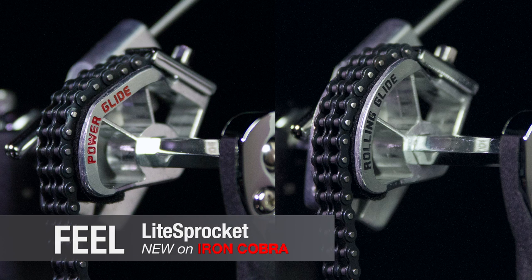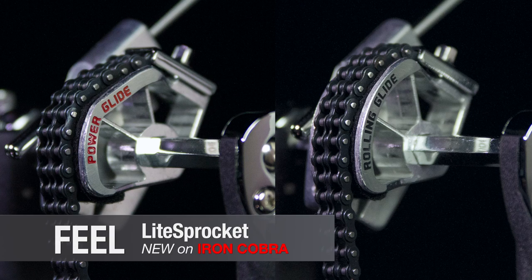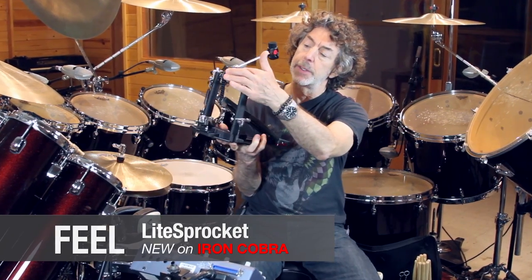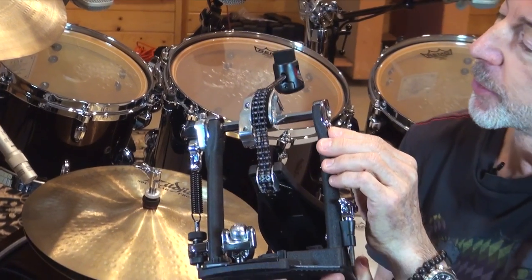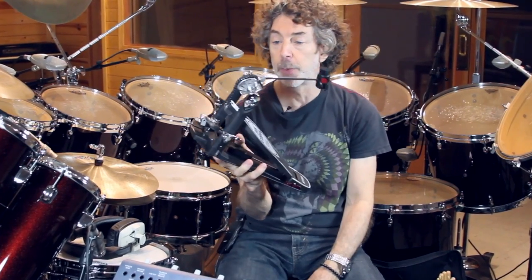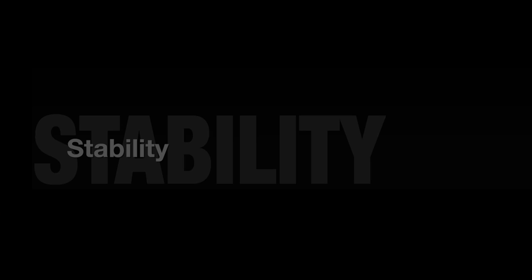We adopted the light sprocket to the Iron Cobra, which is one of the Speed Cobra's original features. I like the way they've hollowed out this — it's kind of a racing car thing to do, drilling out pieces of metal to get rid of weight. The weight of the cam is reduced by about 40%, making it more responsive.